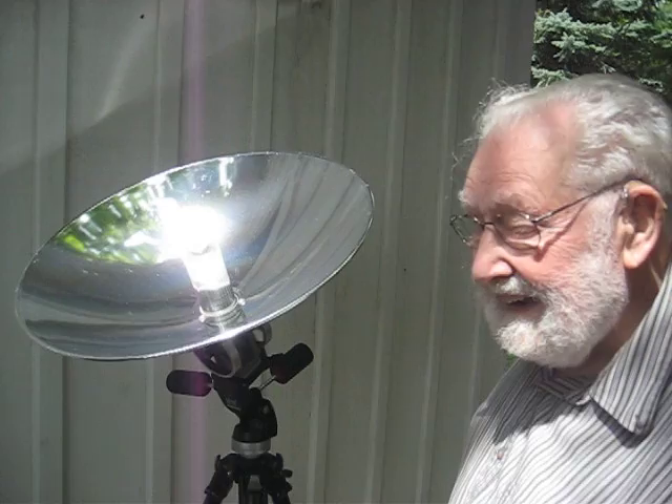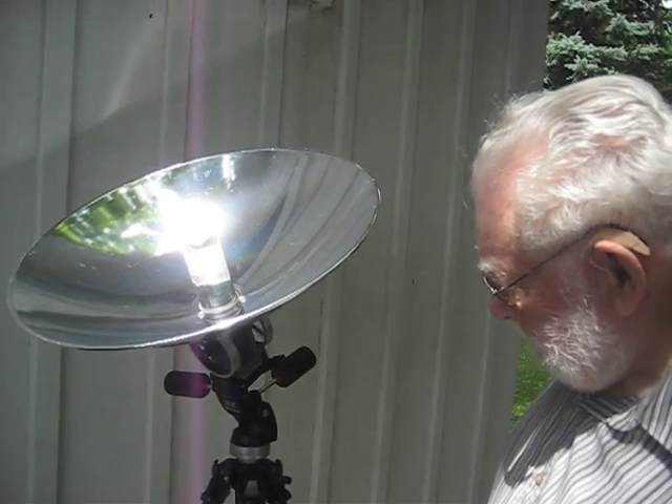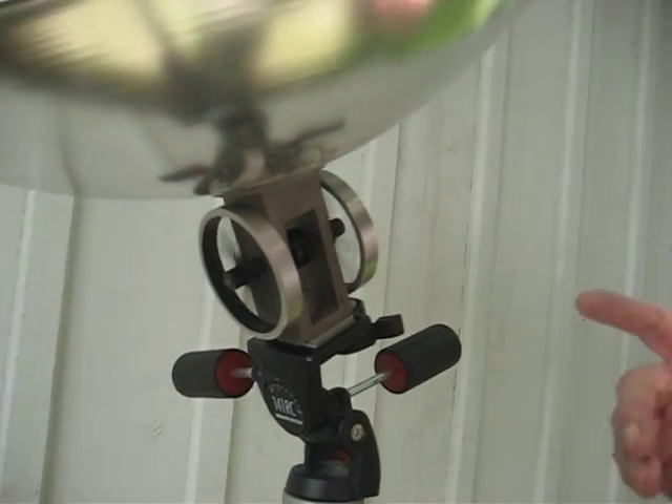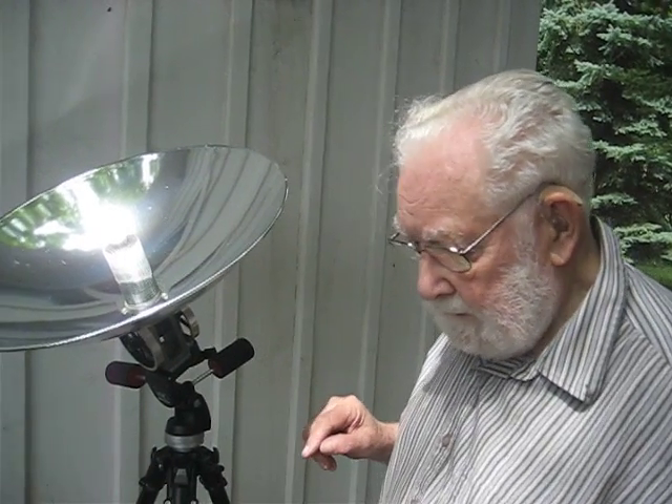A beautiful solar-powered engine operating at about 150 RPM. There's nothing to stop this developing a lot of power — they've run a 120 horsepower bus on this. But it's as opposed to internal combustion; this is an external combustion engine. And it's slowing down now because the sun is dipping behind a cloud.